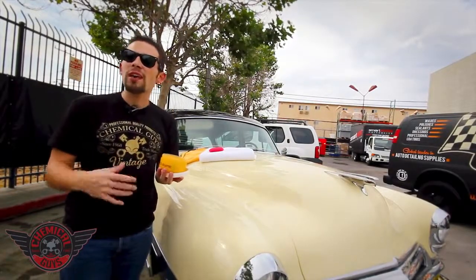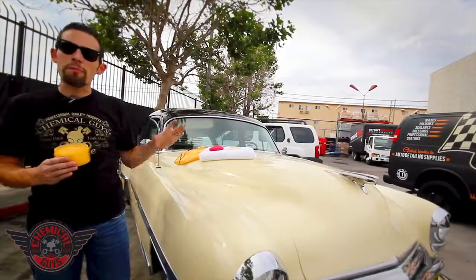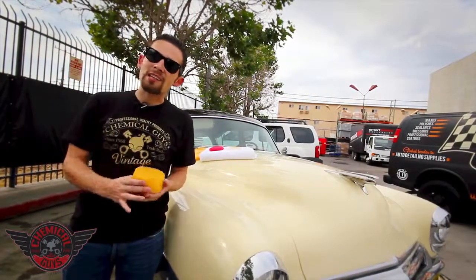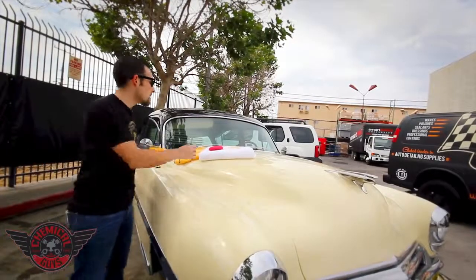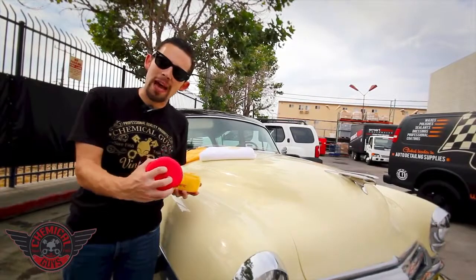It goes on smooth and brings out that rich color. So we're going to go ahead and apply a nice coat to this beautiful beige paintwork to bring out the luster and also protect it from the elements. I'm going to grab one of our UFO foam applicator pads, which is going to give us a nice application and let it spread right over the paint.